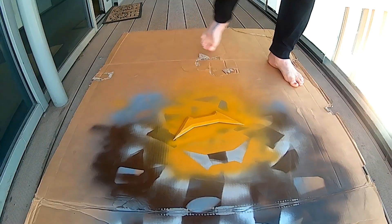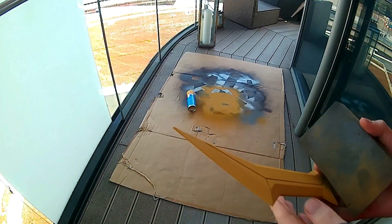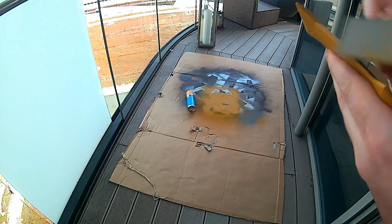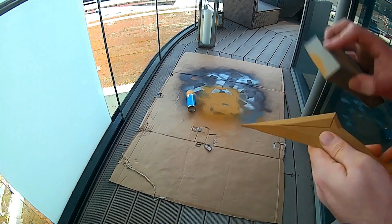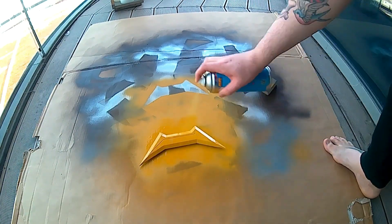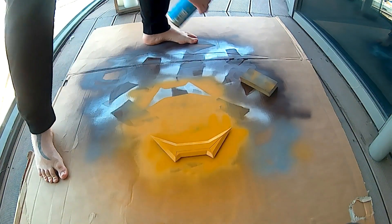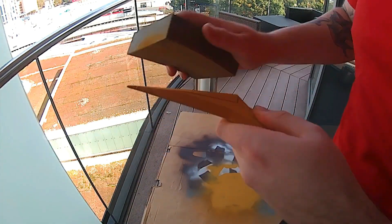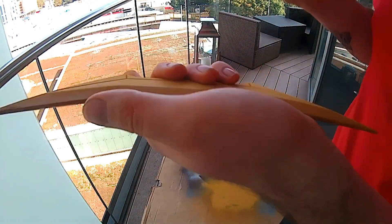I used a spray filler primer that has a higher build, so it smooths off quite nicely. I then gave that a sand. Once I got the surface down to a nice smooth surface, I gave it a second coat with the same primer. Once that was dry, I went to sanding it again. This process essentially gets the paint sitting in all the deep grooves, and you sand it off really smooth to make an even layer.